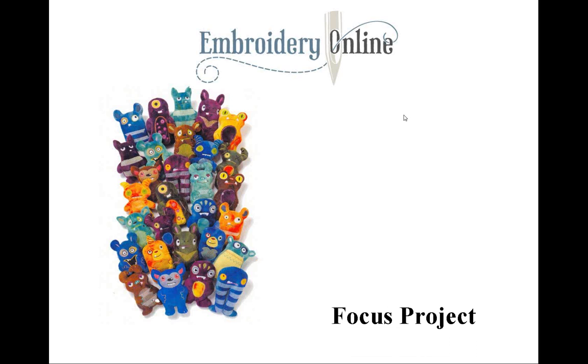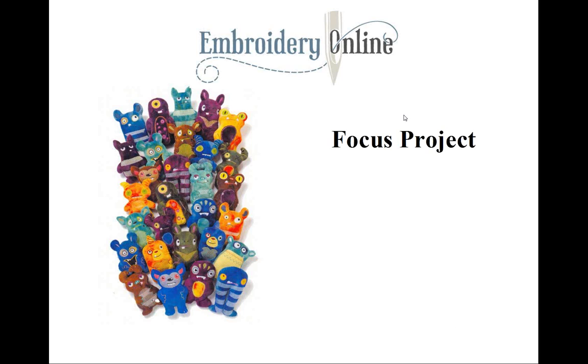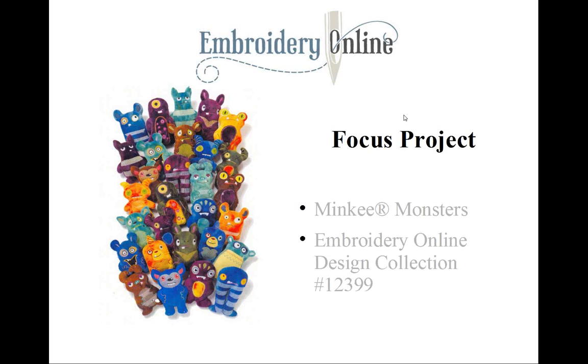Here is our focus project: it is Minky Monsters, Embroidery Online collection 12399. One of the most common arguments I hear about sewing with minky fabric is how difficult it is to embroider with. Many people, especially beginners, are too nervous to try sewing and embroidering with it, so the good news is that there are some tips for working with minky.